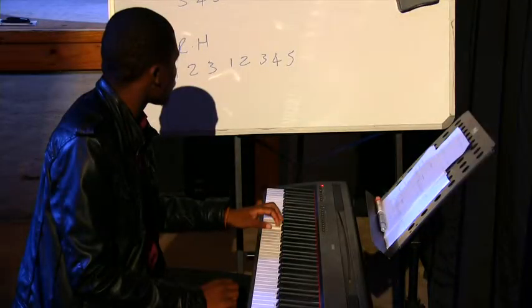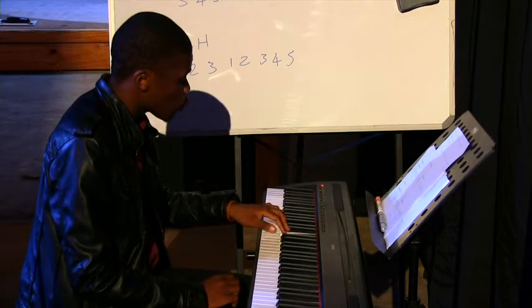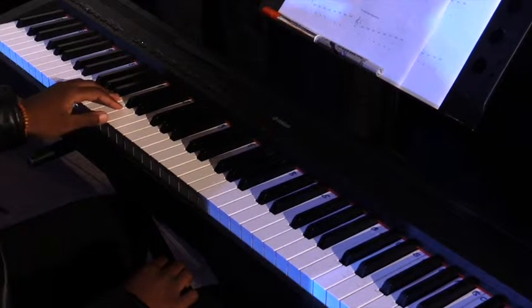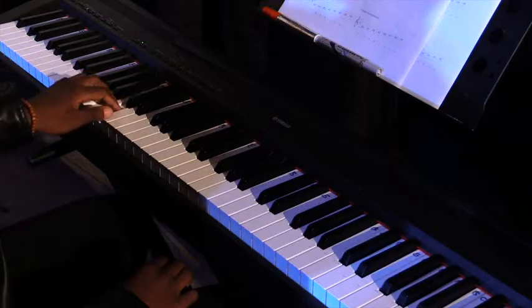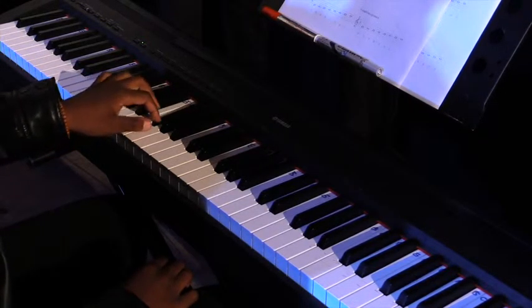Then when you're descending, you just go backwards: five, four, three, two, one, three, two, one. Same for the left hand: one, two, three, one, two, three, four, five. Now I'll show you that on the keyboard.